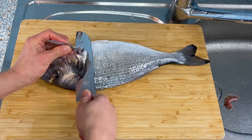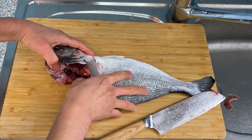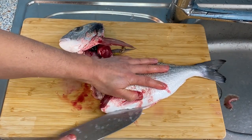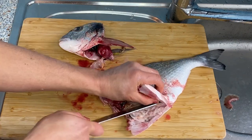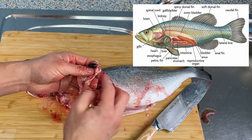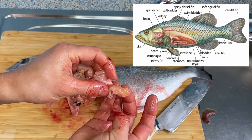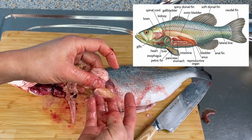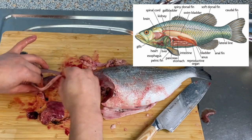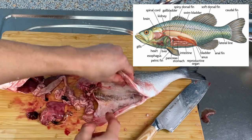Go right under this fin on the other side and cut off the spine here, then you can open it up like this. Open from here — there's the anus right here — so cut in from there. Let's see: this is the liver, that's the gallbladder you don't want to break, that's the stomach, that's the intestine, and I would assume these are the eggs — premature, so I don't think I'd eat them, but fully grown ones are very delicious. And here is the heart. So you have the heart, liver, stomach, intestines, the gallbladder, some eggs, and the fish also has a kidney right here.